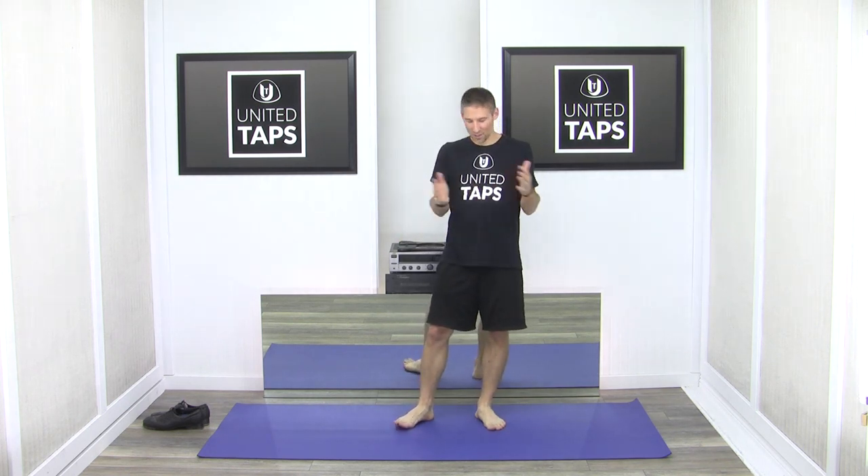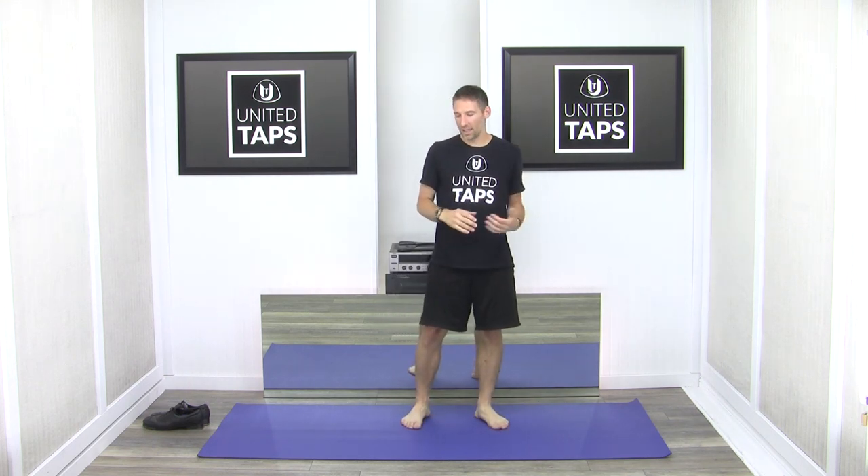Hi, I'm Ron from UnitedTaps.com, and today I'm going to do something a little different. I'm going to be sharing with you how I have dealt with various tap-related injuries over the years. I'm actually getting over one now, and we'll come to that, but I'm going to start with my first of three major issues I faced from tap dancing.